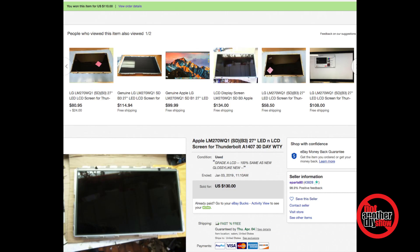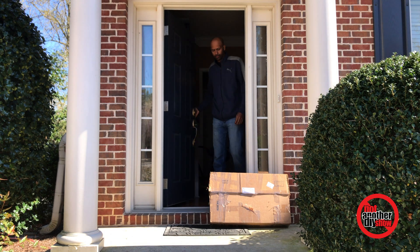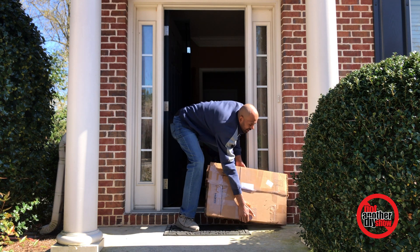This monitor was $1,000 brand new, so I wasn't going to spend $900 to fix it. If anything, I'd just buy another used one on eBay. People always ask me why I feel comfortable with eBay — I do my due diligence, and there's buyer protection. I found a listing with a buy-it-now price and a make-your-own-offer option. He had it listed for $150, I offered $100, he came back at $110 — done. It arrived in about four days.